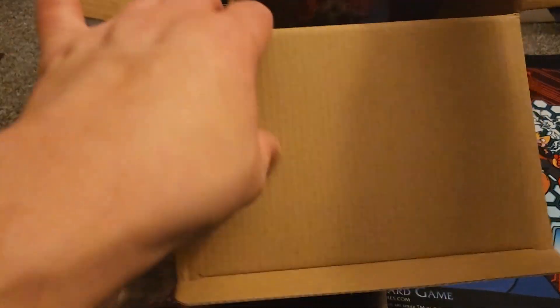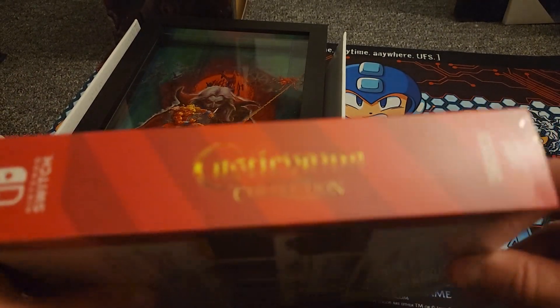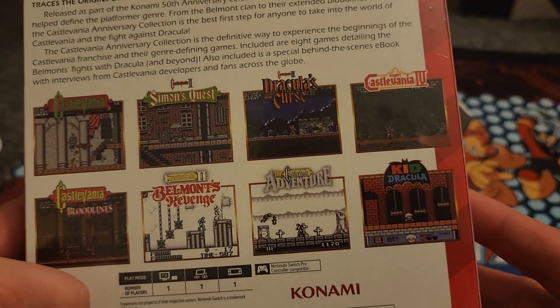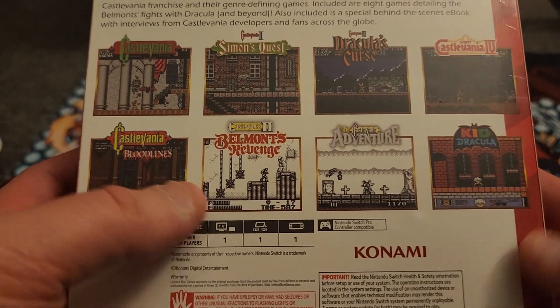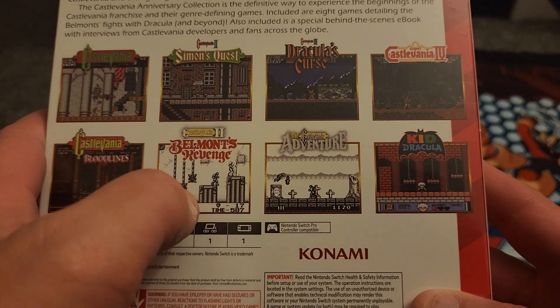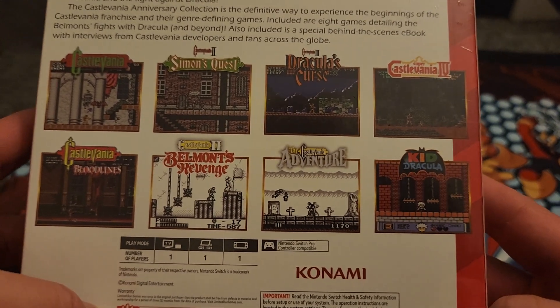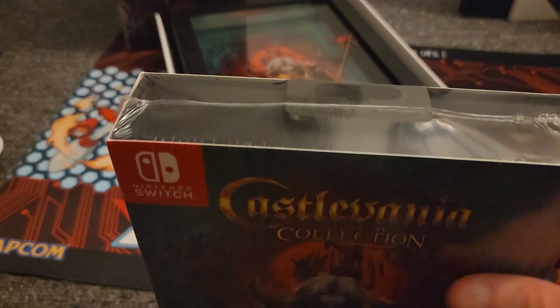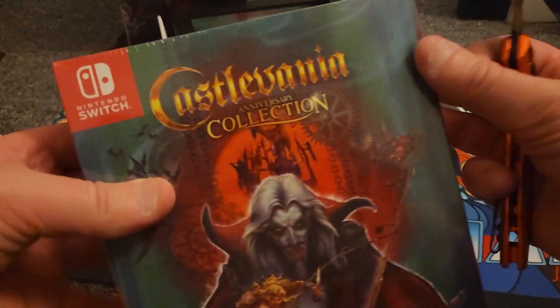All right, the last thing is the actual game, and this packaging is cool — it's like old school Genesis packaging. The games included are Castlevania 1, 2, and 3 on the NES, Super Castlevania on the Super Nintendo which is Castlevania 4, Bloodlines on the Genesis, Castlevania Adventure and Belmont's Revenge on the Game Boy, and Kid Dracula — which I don't think we ever got a release for in the States, or it might have been a homebrew type game.